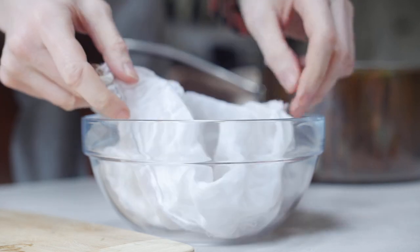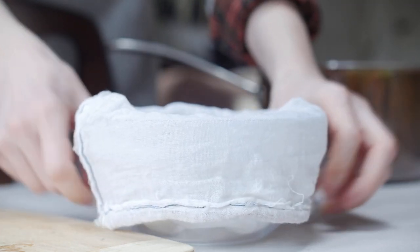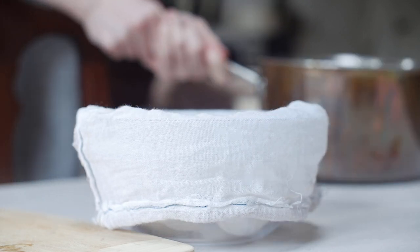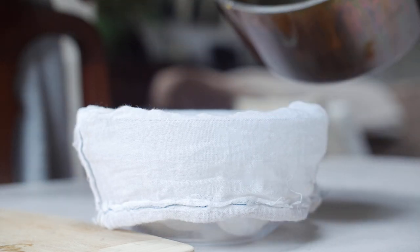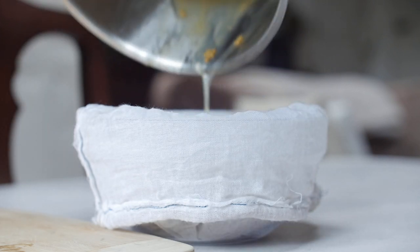Get a cheesecloth and we're going to pop it into that. If the gel is too thick, it's going to make your life harder trying to push it all through. Obviously wait till it cools down — I like to keep it a bit warm. And just squeeze all that wonderful gel out.